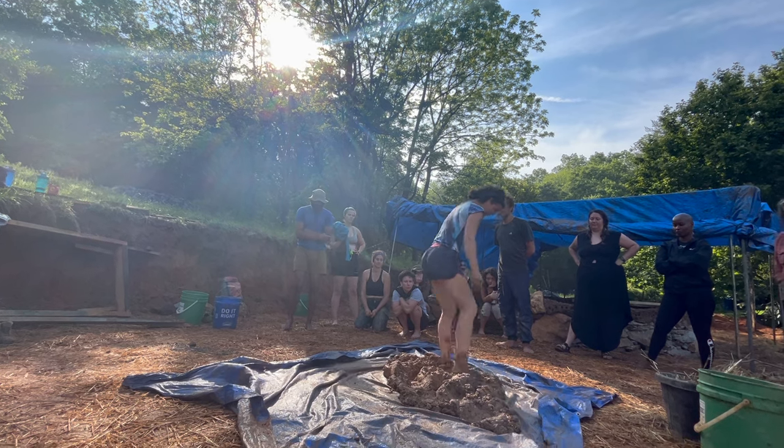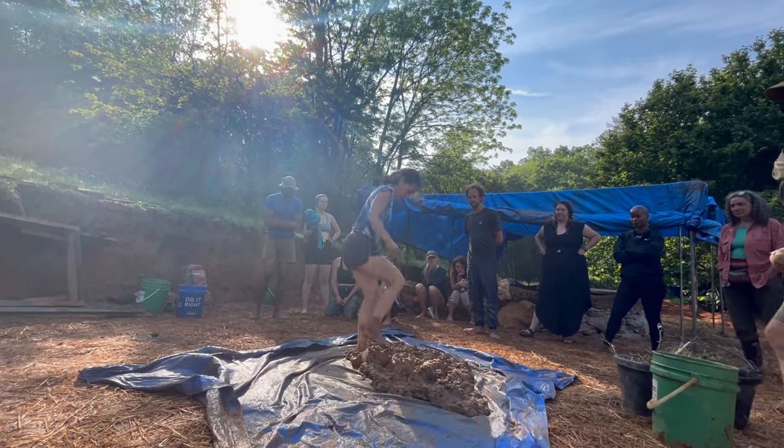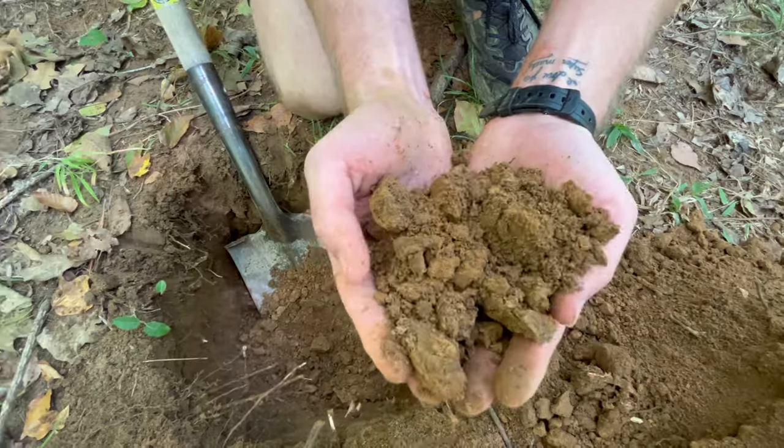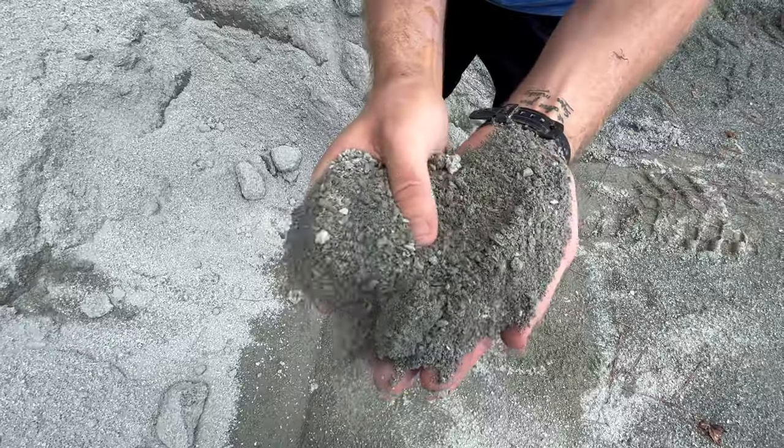Before making a cob mix it's important to be able to source the proper materials necessary for a strong mix. As we mentioned in previous episodes, cob is a mixture of clay, sand, and straw.